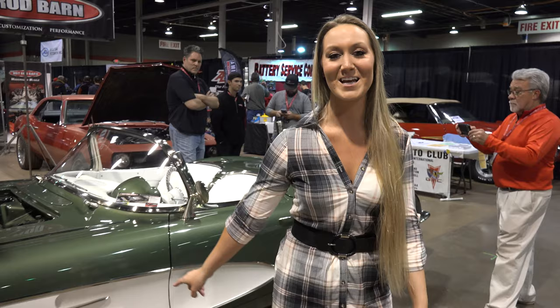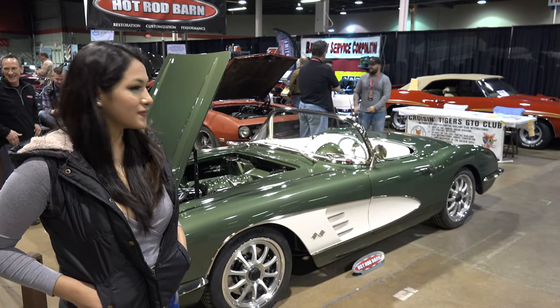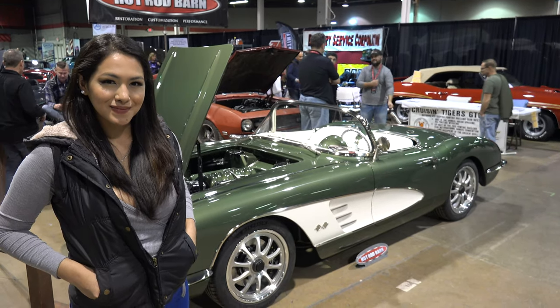U.S. Classic Muscle Cars is happy to introduce a brand new refurbished 1960 Corvette. Hi guys, this is Ali and Kate from U.S. Classic Muscle Cars and we are here with Jason.